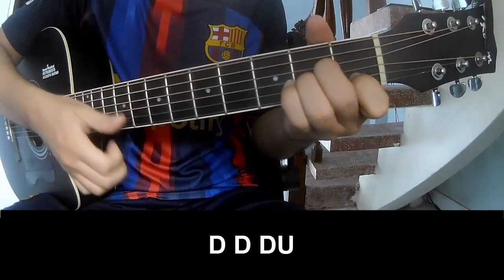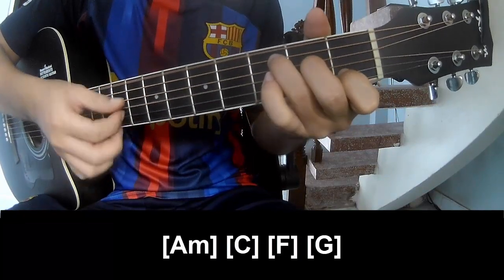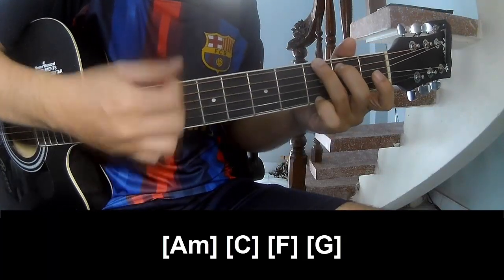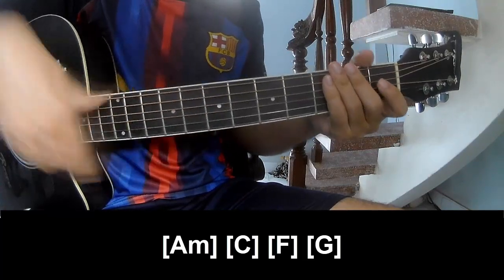Down, down, down-up. And play along: Am, C, F, and G. And the strumming pattern is the same way for the verse. Thank you for watching, and see you again, bye bye.